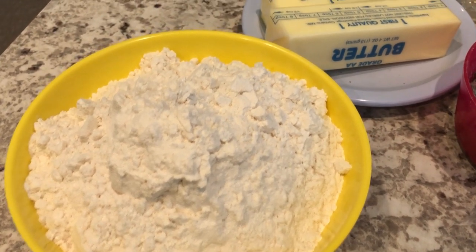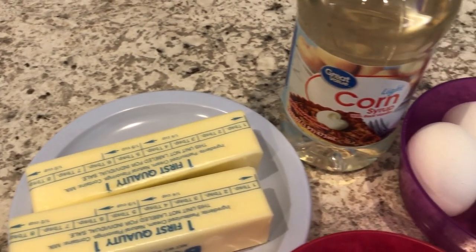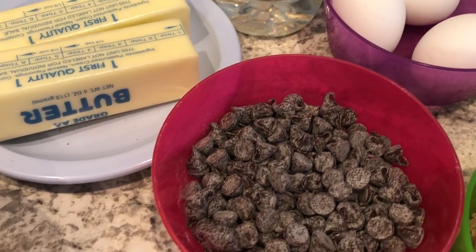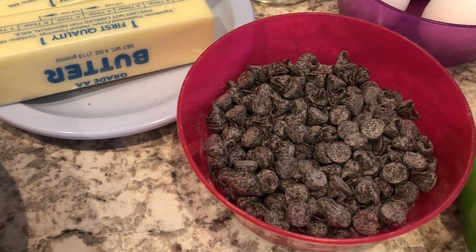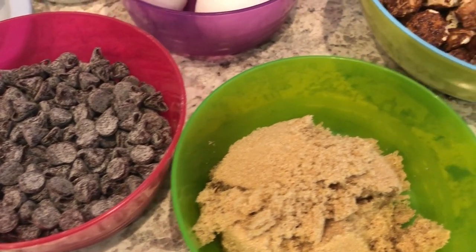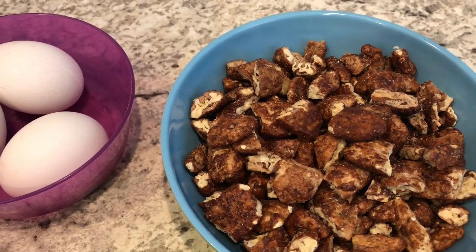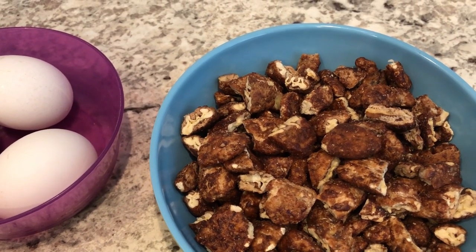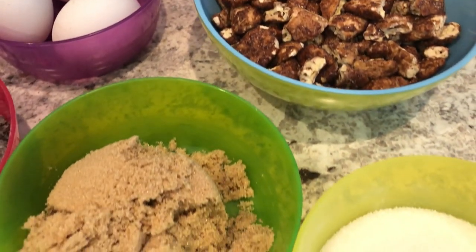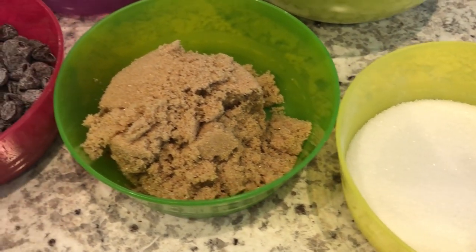You are going to need some flour, butter, corn syrup, eggs, some semi-sweet chocolate chips — or milk chocolate if you prefer. You're going to need some brown sugar, some pecans, and some white sugar. I am using candied pecans, but regular pecans will work just fine.